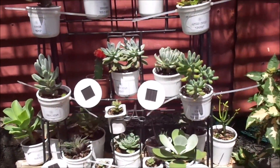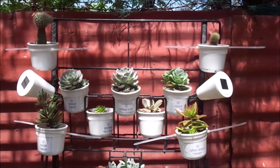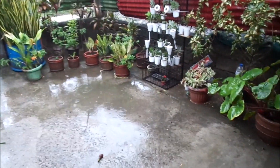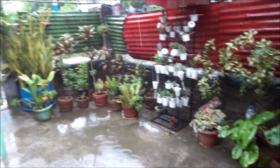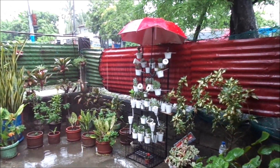The only problem was when the rainy weather started. Because when it was raining, I had no choice but to put an umbrella on top of my succulent stand. And that's the thing here in the Philippines — it rains a lot.